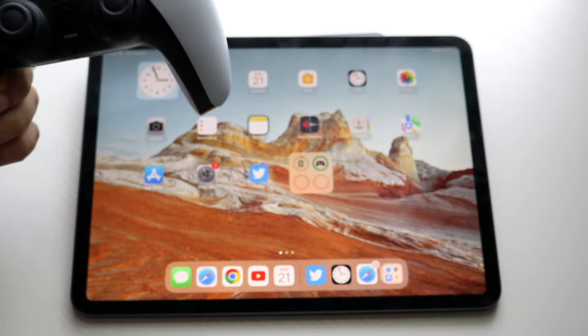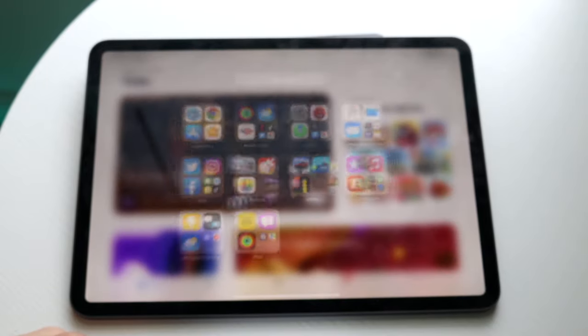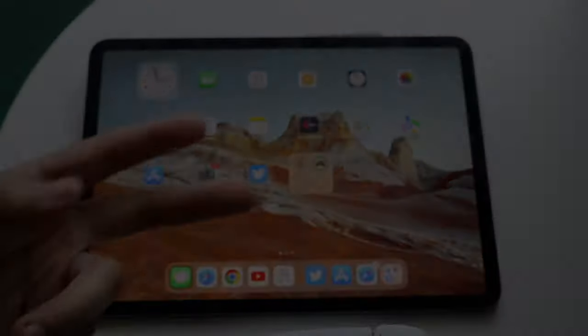That's basically it. Whichever games you want to use, you can go and do it — you can move around with your iPad and use this controller however you want. If you have any thoughts or questions, let me know in the comment section below. Hit the like button and definitely hit that subscribe button. I love every single one of you guys — hopefully I'll catch you in the next video. Peace out.